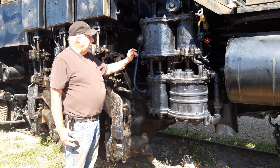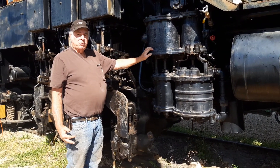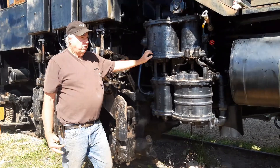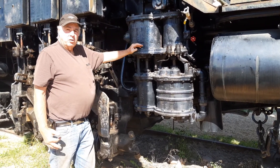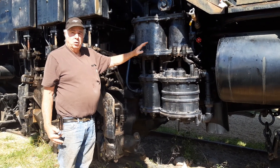This looks in pretty good shape. We'll do some final testing once we have steam available. There are a number of tests you do with these called orifice tests that tell you if it's putting out the appropriate amount of compressed air for the amount of steam it's using.